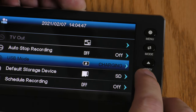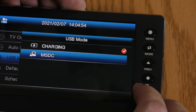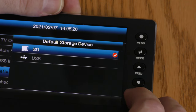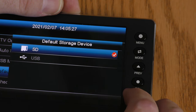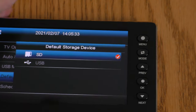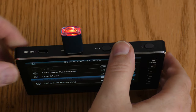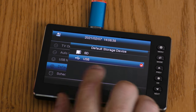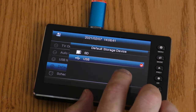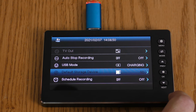USB Mode — right now it is set to charging. But I can also select MSDC, which will let me use the USB-C cable to transfer files over to the computer. Default Storage Device — you can either store onto an SD card or a USB stick. It's not actually allowing me to switch to USB, but once I plug a USB stick in, it automatically switches to USB as the default storage device. Now I can switch it back to SD card.